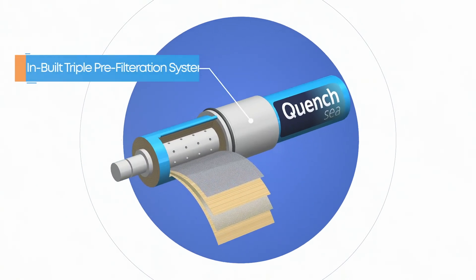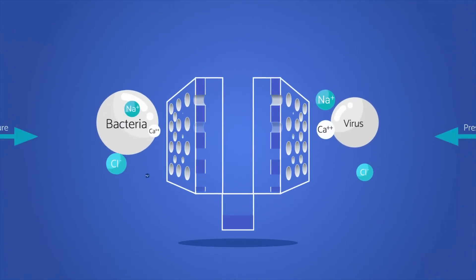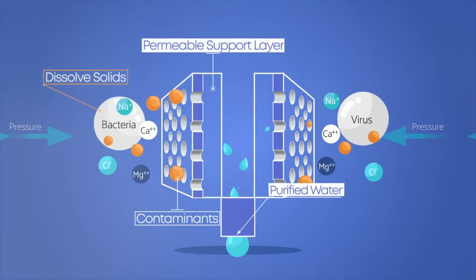QuenchSea has an inbuilt triple pre-filtration system. Microfilters and an ultrafiltration cartridge remove suspended particles as small as 0.01 microns, including bacteria, viruses, and microplastics.